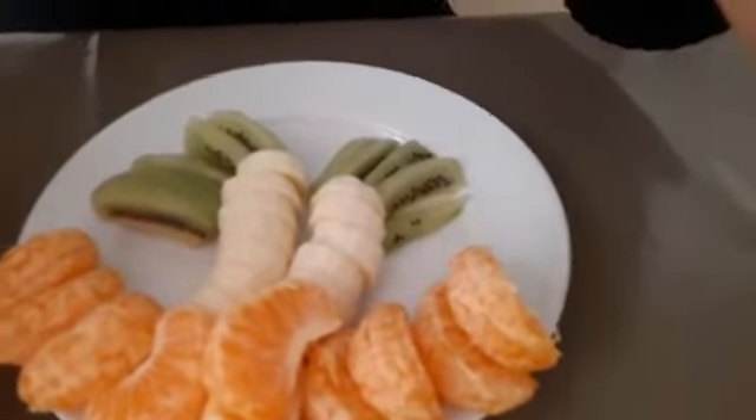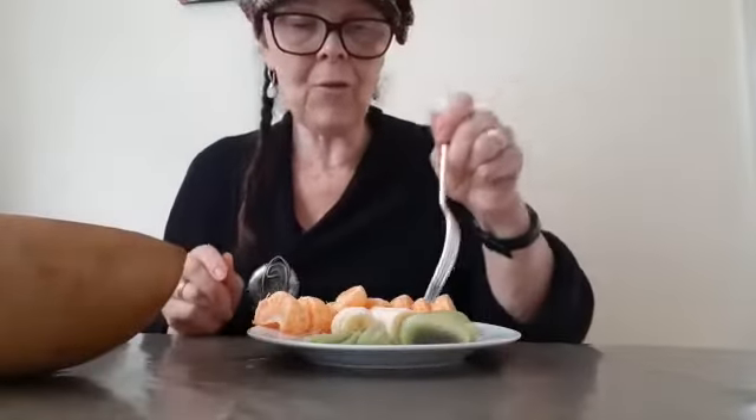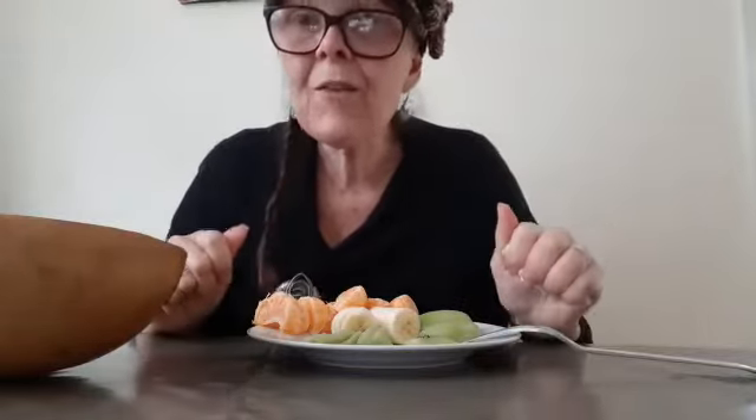Delicious! Isn't it lovely? Maybe you can ask your adults for these fruits and go and make a palm tree as a snack too. I'm going to enjoy mine — I'll start eating first a piece of kiwi, then banana, then satsuma. Delicious! So why don't you go and ask your adult if you can make a palm tree also? I'll see you soon, bye!